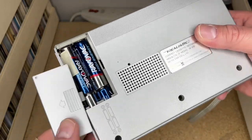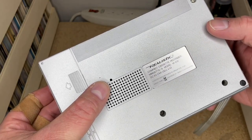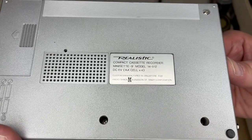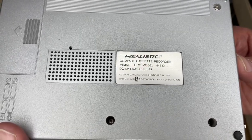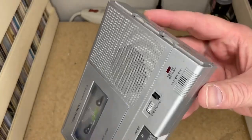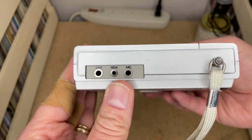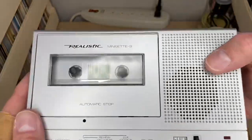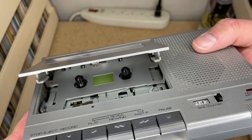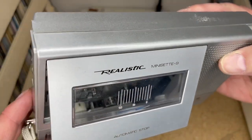It takes four double-A batteries. There's a little potentiometer to adjust the motor speed on the back. You can see: compact cassette recorder, Mini Set 9, model 14-812, 6-volt unit, manufactured in Singapore for Radio Shack, a division of Tandy Corporation. On this side we have an earphone jack — a mono headphone output — a remote control input if your mic has a remote, and a mic input. Up top there's the cassette door with a nice green contrast panel so you can see how much tape is left on the spools.